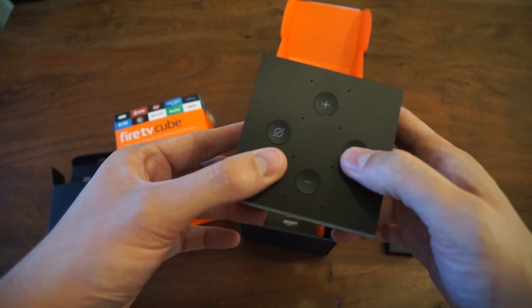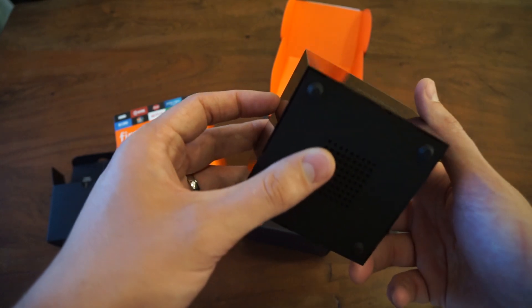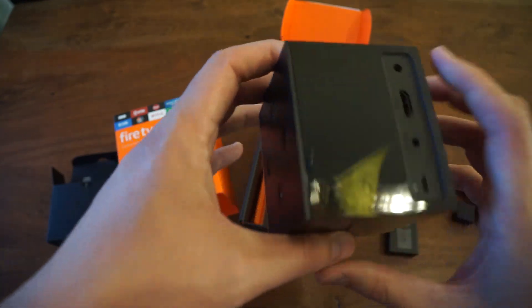That's the infrared port and then the power. The top is similar to an Alexa — looks like volume up, volume down, mute, and I can't remember what that other button is for — we'll find that out later. Got an Amazon logo there.